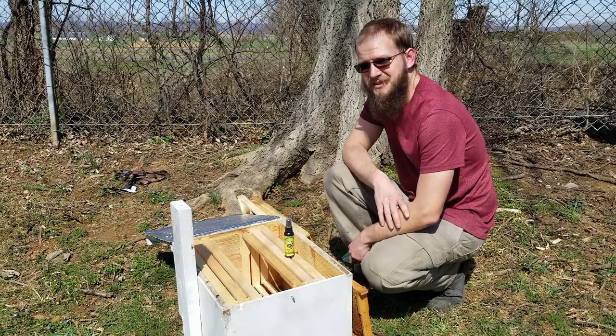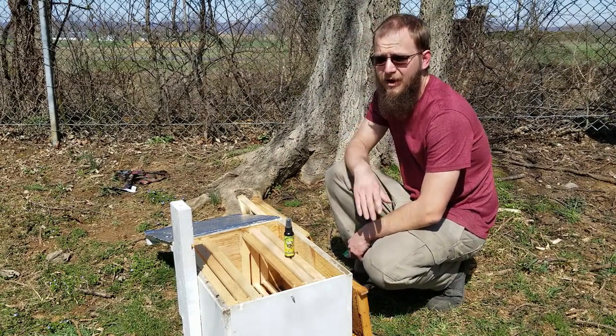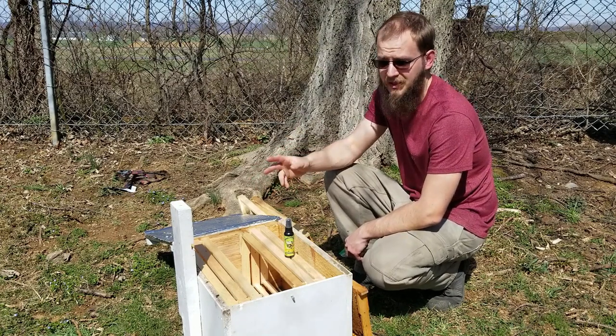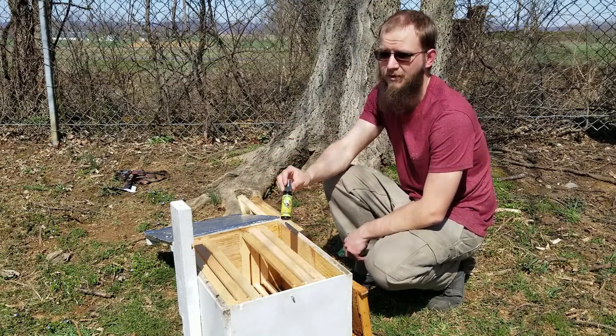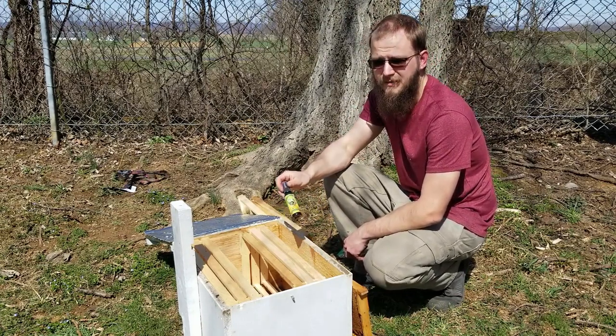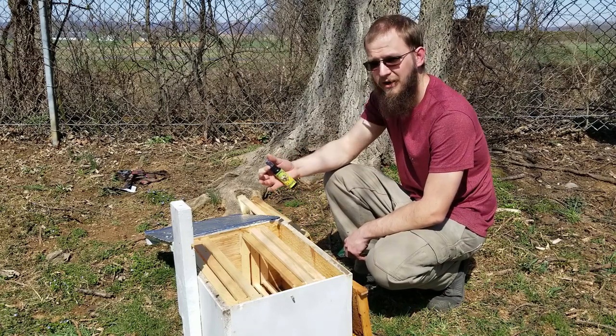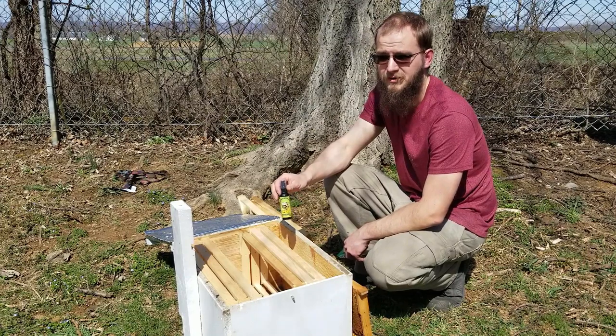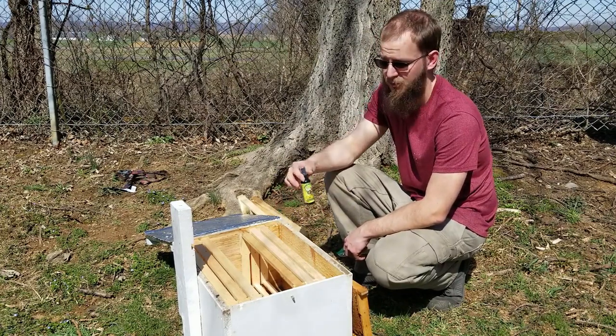We're back here to hang a swarm trap at a location where we had success last year. With swarm traps and baiting in bees, there are two main things we like to use. The first is a scent attractor. Many people use lemongrass oil, but we prefer to use Swarm Commander. They both mimic the bee's locator pheromone and pull the scout bees in, but we've had a lot more success with Swarm Commander — it just seems to work significantly better. Lemongrass oil does work, though.